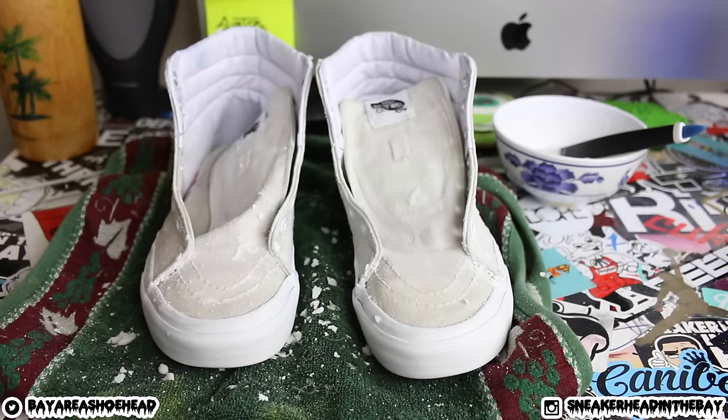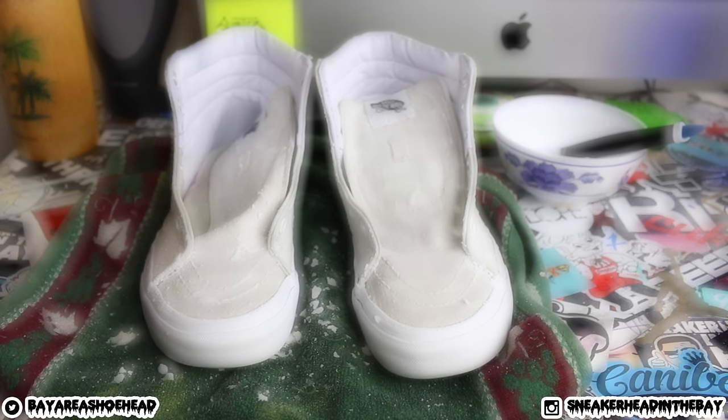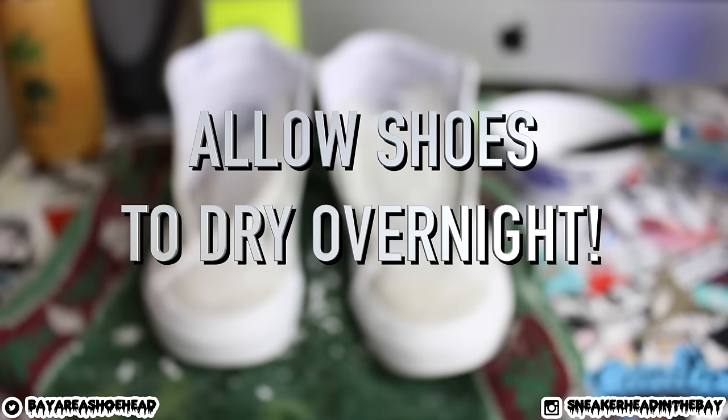After you're done covering the sneakers, they're gonna look all dry, crusty, and a bit rough. Let that sit for about a day — let it dry on there and get all crusty. Just let that dry overnight, and then we'll move into the next step.